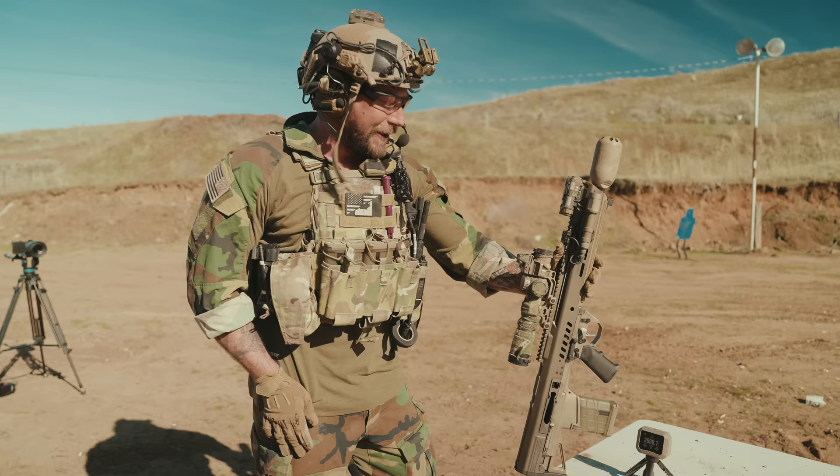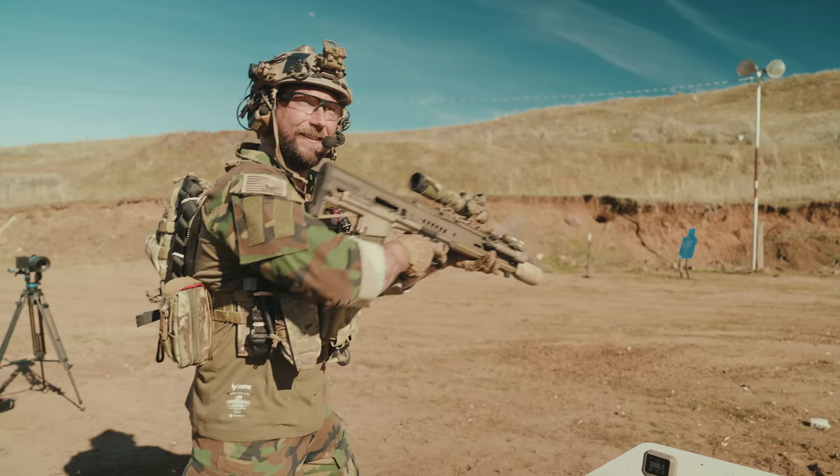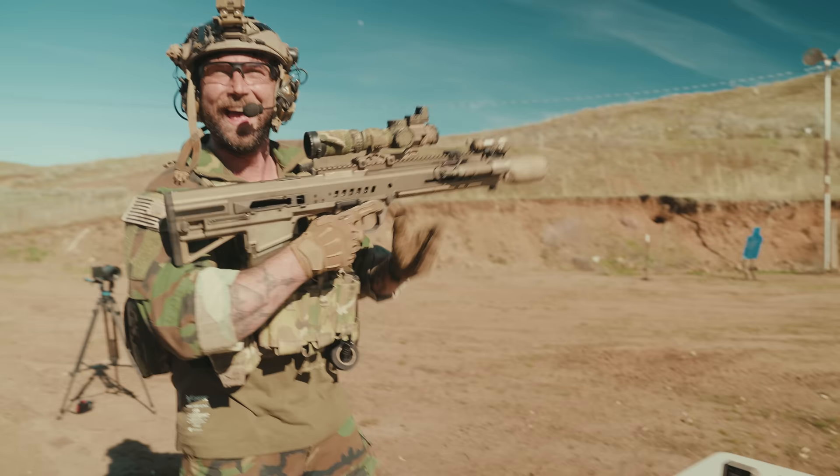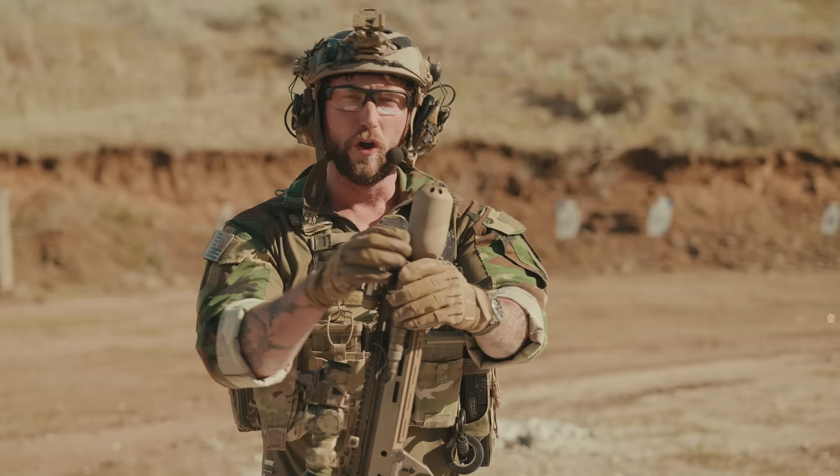That's such an iconic amount of power, especially with how easy it is to control. Now we've done a lot of shooting — it's time to talk about the details. The .277 has been a very interesting weapon to get our hands on. It is experimental — it was part of an experimental program and wasn't selected, so there was a pause in development. But from what we've heard, there might be more development happening in the future.